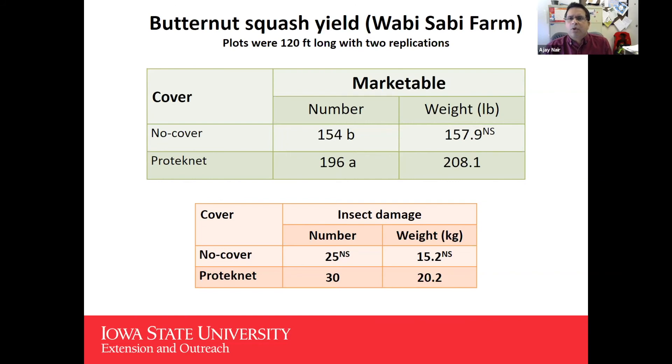For butternut squash yield at Wabi Sabi Farm, plots were 120 feet long with data from all three rows to provide a larger sample given only two replications. There was a significant difference in the number of marketable butternut squash: ProtecNet 196 versus 154 for no-cover. No difference in weight, but number-wise there is a clear difference. Butternut squash showed more of a marketability benefit from ProtecNet than acorn squash or watermelon did.